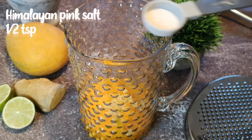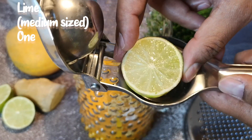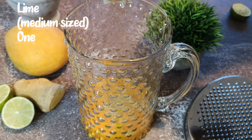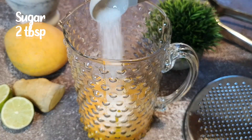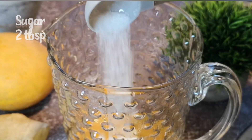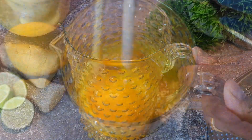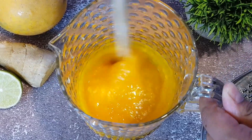Add half teaspoon of Himalayan pink salt. Squeeze a fresh medium-sized lime. Add 2 tablespoons of sugar and stir. The amount of salt and sugar might vary depending on the mango variety you use. The flavours from all these fresh ingredients ooze out and combine to form a yummy concentrate.